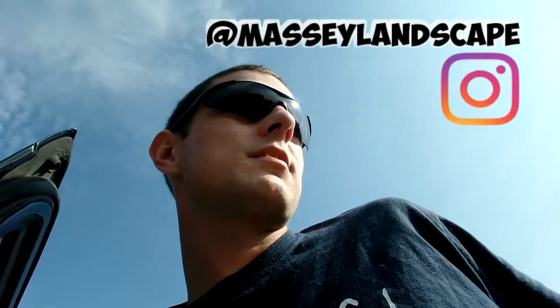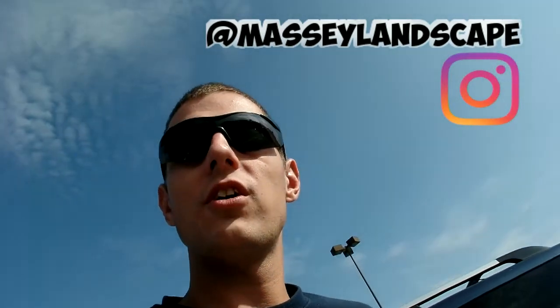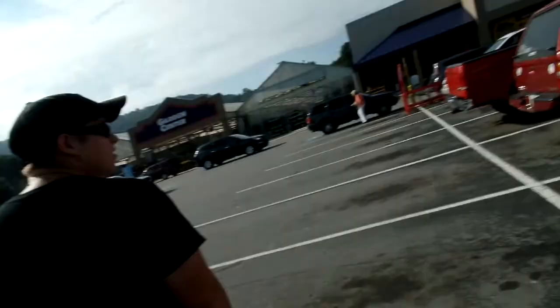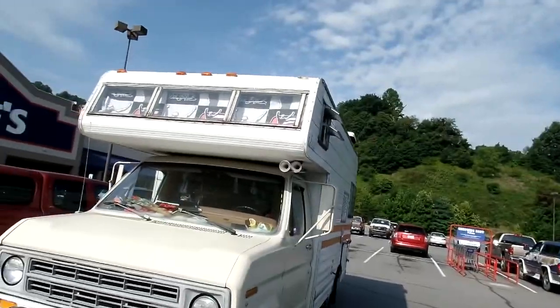Alright guys, we got to Lowe's - we're gonna get a weed eater head. And we found the Breaking Bad RV! There it is. Look at the horn on that thing.